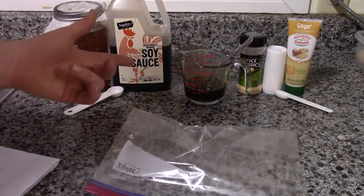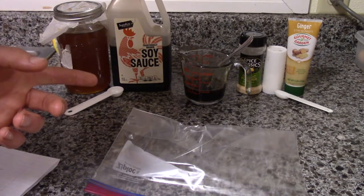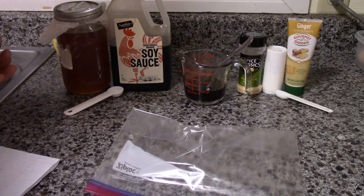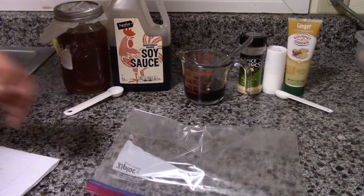Now we already have a marinade made up for our fish, but you want to have half a tablespoon of salt, half a tablespoon of ginger, half a tablespoon of garlic powder, four tablespoons of soy sauce, and one tablespoon of honey. You can use different ratios depending on how big the fish is.